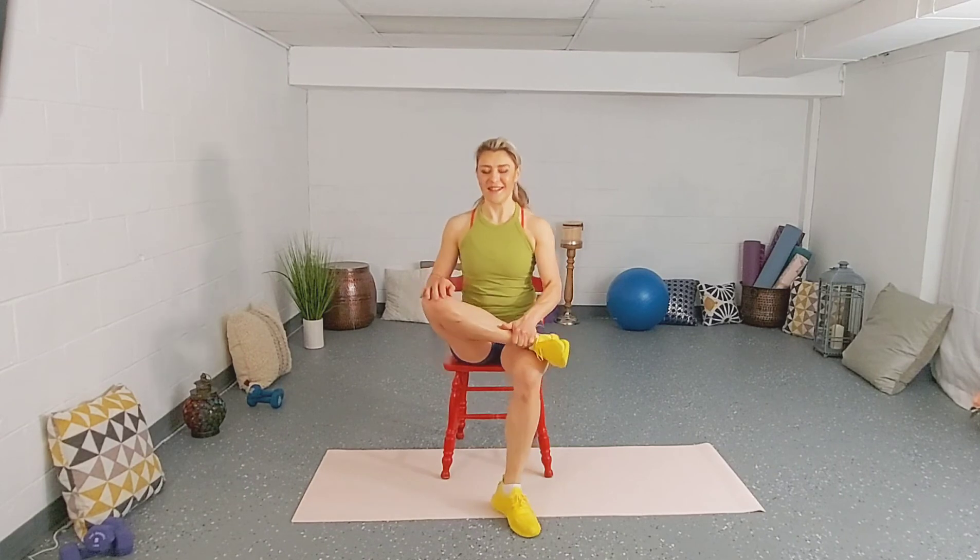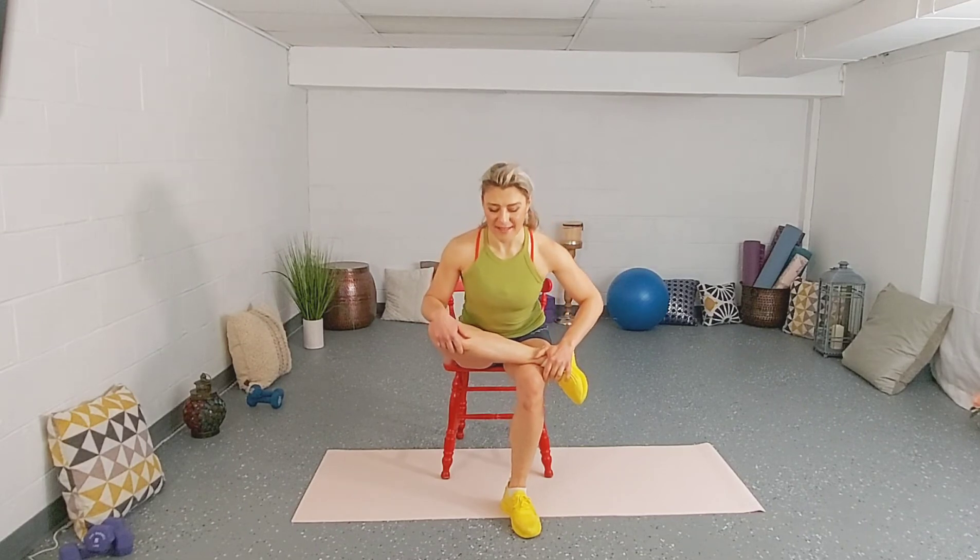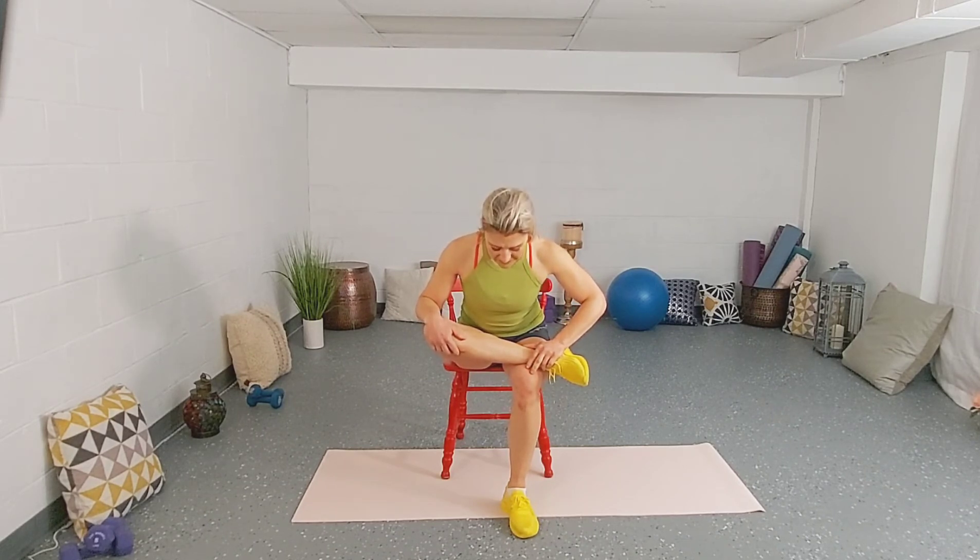Switch sides. Right ankle over the left knee, nice and tall. Inhale and then exhale — lean forward if you need that extra stretch. Three deep breaths in that position. Two more. Last one. Fantastic.